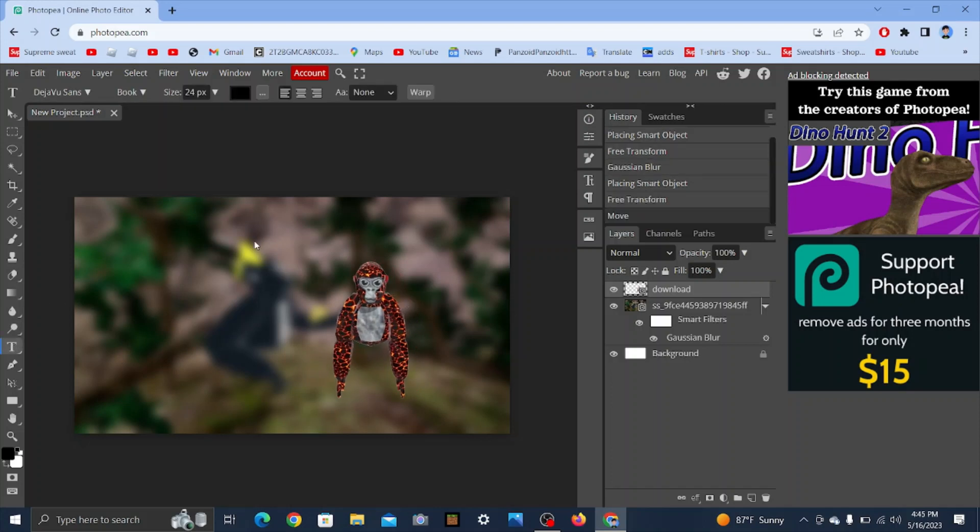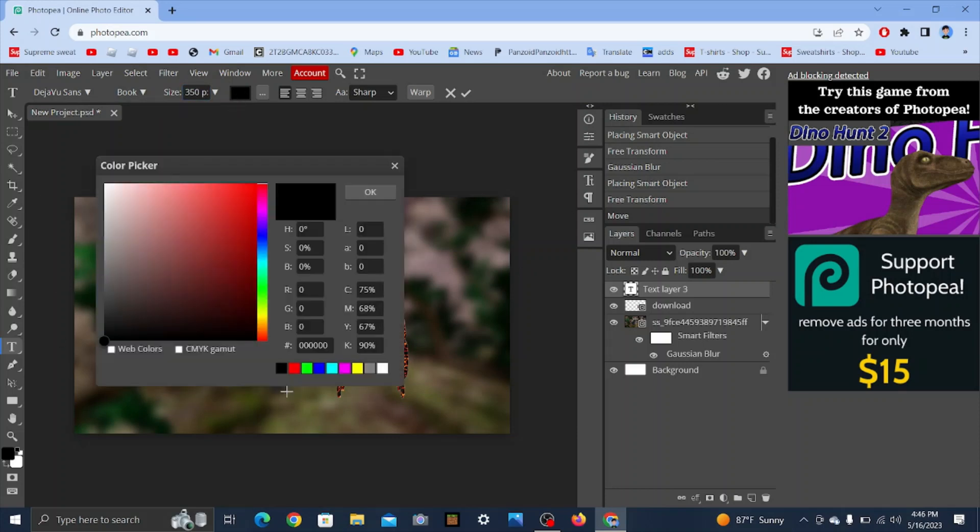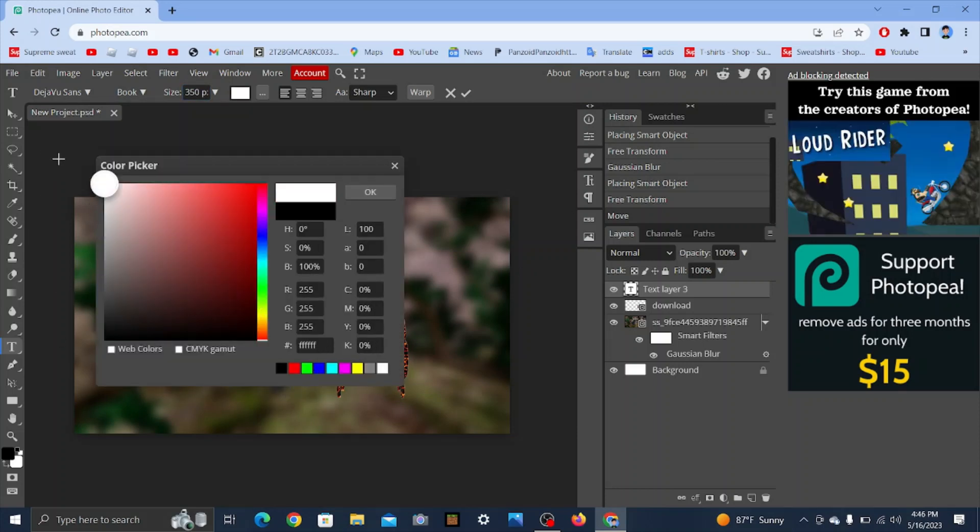Now make the text and put the font size to at least 350 or 300. You can put whatever color you want — I'm going to do this kind of blue.